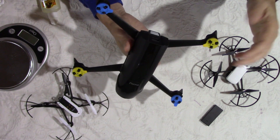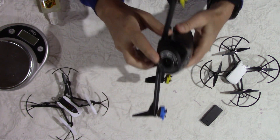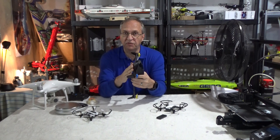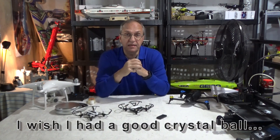DJI recently released the Osmo Action camera with what they called Rocksteady electronic image stabilization, and Parrot had something similar. When I was flying my Bebop 2 Power it only has a lens — no gimbal — which means two things: lightweight, and kind of crash-proof, since there's nothing to damage up front. If you crash a Spark nose-down, you'll damage the gimbal. So I thought DJI might come with a Mavic Mini without a mechanical gimbal and use their Rocksteady technology instead, which is amazing in the Osmo Action camera. We'll see in a few days.